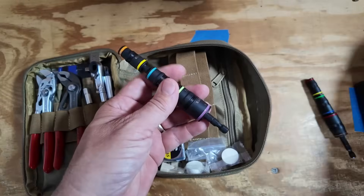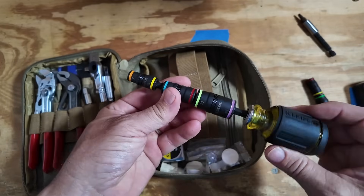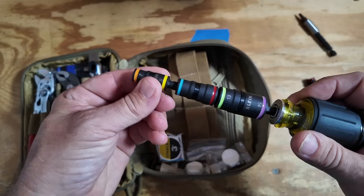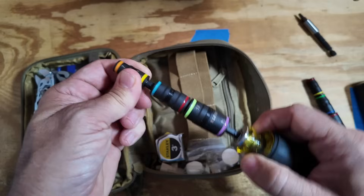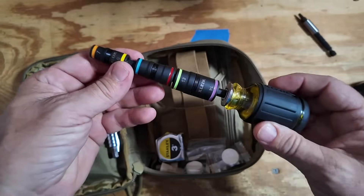Going back to the stubby screwdriver — we can drop one of these Klein sockets right into the stubby screwdriver handle and get a little bit more extended reach. There's a little bit of slop there but it locks in and gives you a nice handle if you need a nut driver.